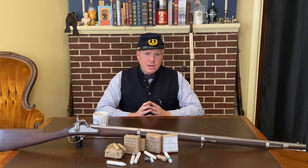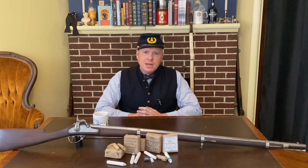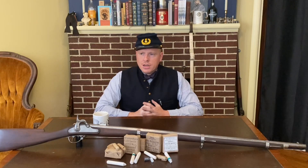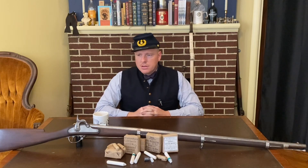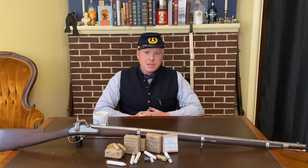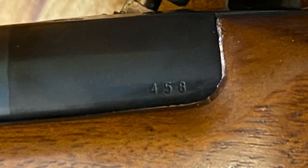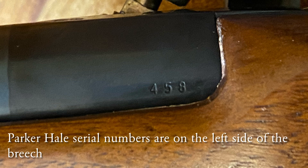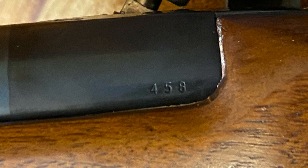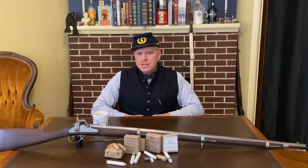Now, those were original rifles. What do modern reproduction rifles have? One key exception: Parker Hale reproductions. Parker Hale was a company based in the UK that reproduced rifles including the P53 Enfield, and their rifles with serial numbers under about 16,000 have the historically correct rifling — they are progressively depth rifled barrels. But virtually all other Italian rifle musket reproductions have what's called constant depth rifling, where the rifling grooves are the same depth from breech to muzzle.